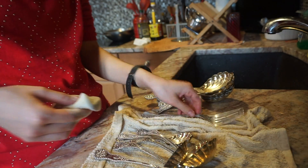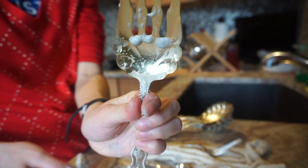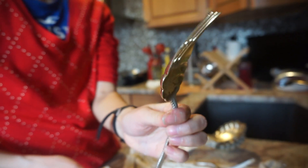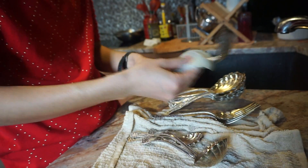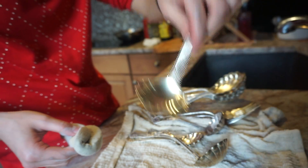Now I'm moving on to forks. Look how big this is. Doesn't it look like Poseidon's trident? Look how pretty this is. That's like a clam.